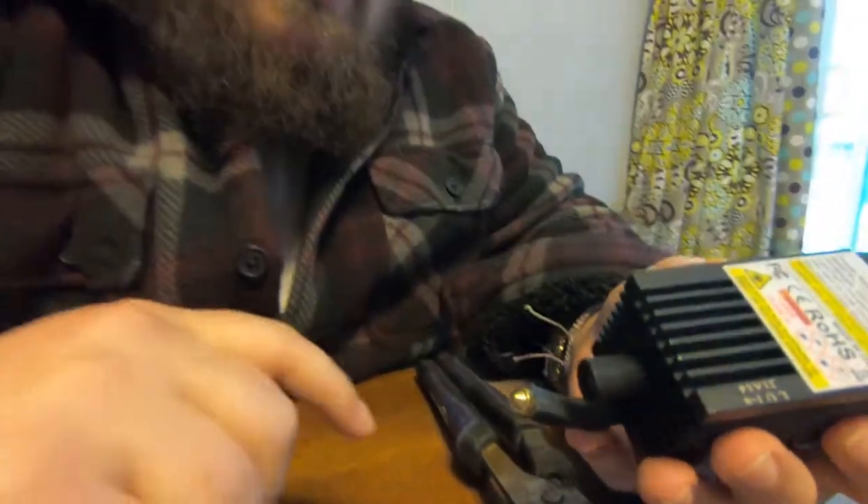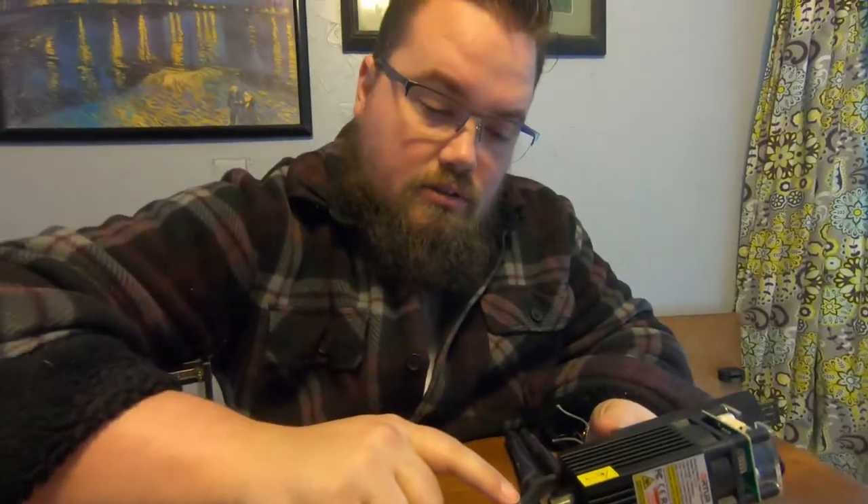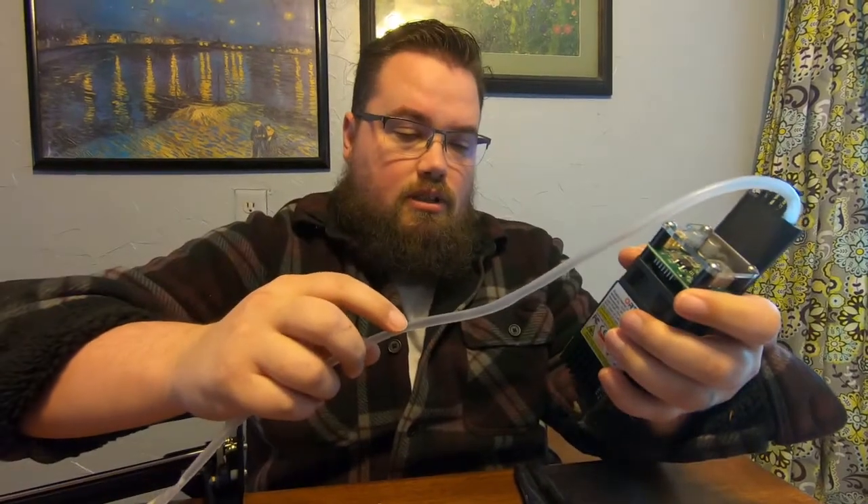Watch out on over-tightening this — it did start to crack a little bit. That also might be because I tried to get the other one in there. So now we've got that set up.